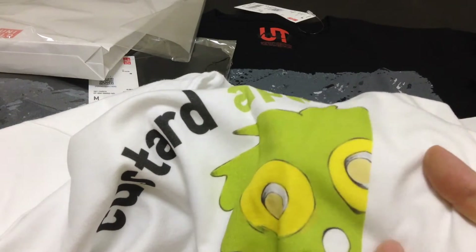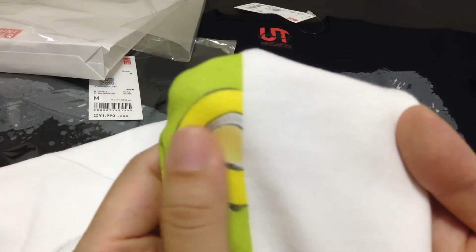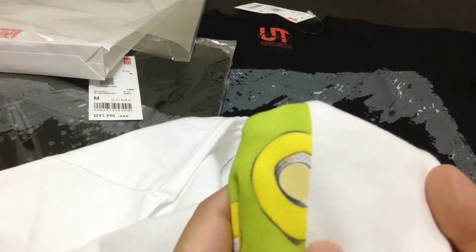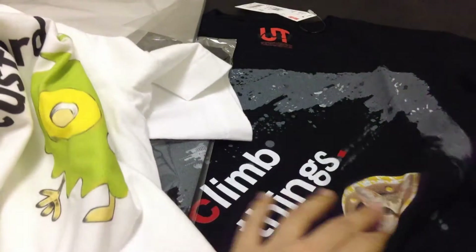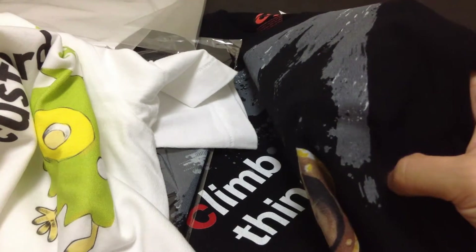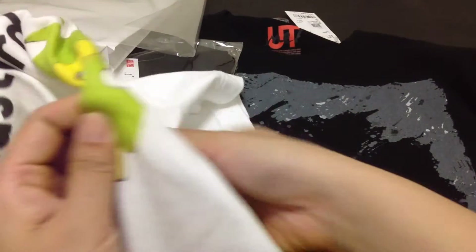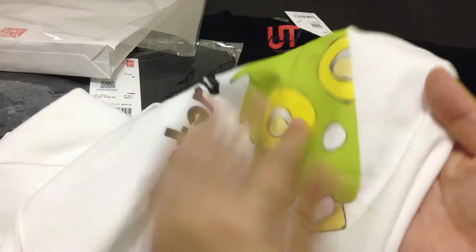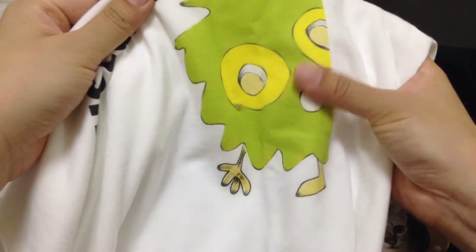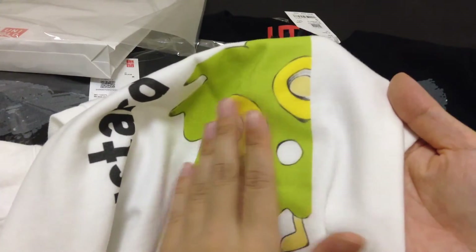I have to admit that the white t-shirts — when you touch them, the image feels like cotton. So this printing is a lot different to the black t-shirts. On the black t-shirts you can actually feel a layer on there, whereas on the white t-shirt you don't feel anything — it's just like cotton paint or something.